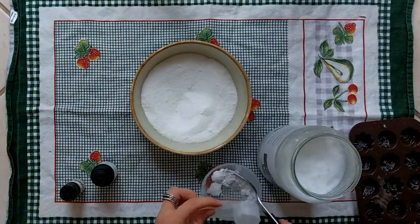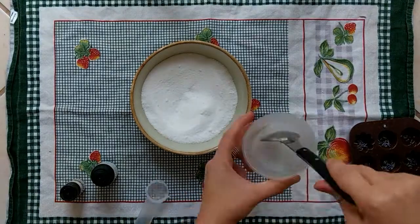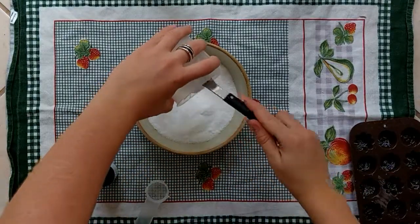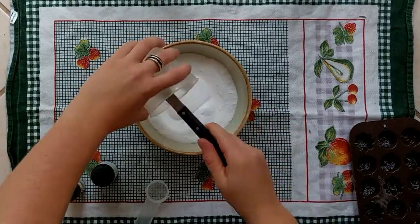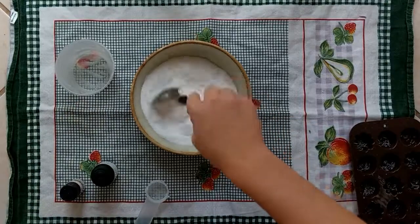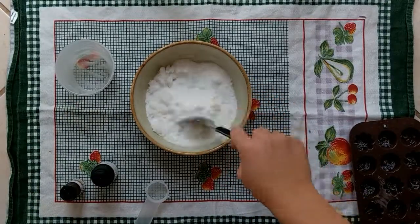In my recipe it said to use a little bit of water, which kind of confused me because water is what makes the soda and the acid react, so that didn't seem smart — but I trusted the recipe. Definitely don't put water. My bath bombs really ended up already reacting before I wanted and I had to freeze them.